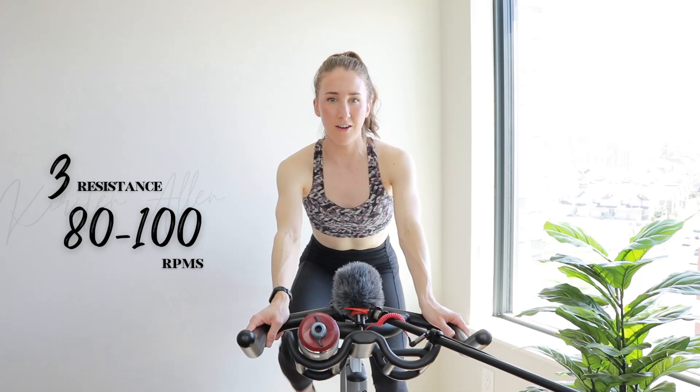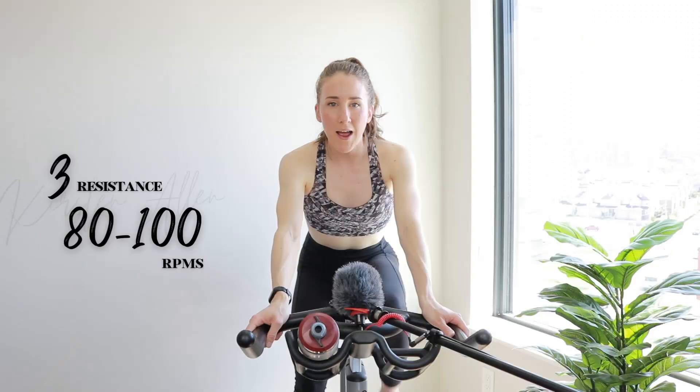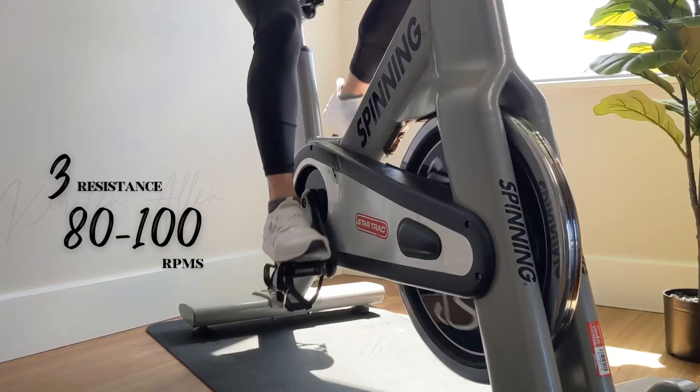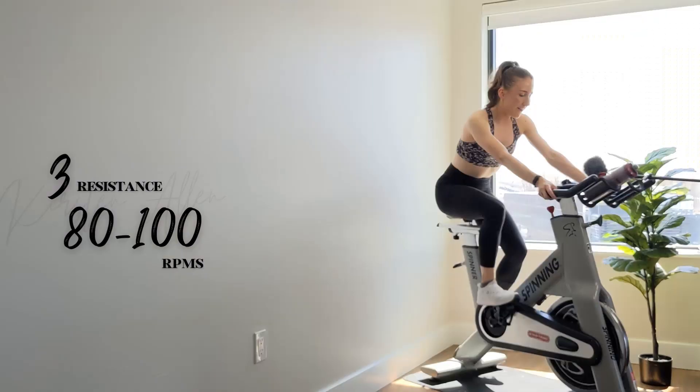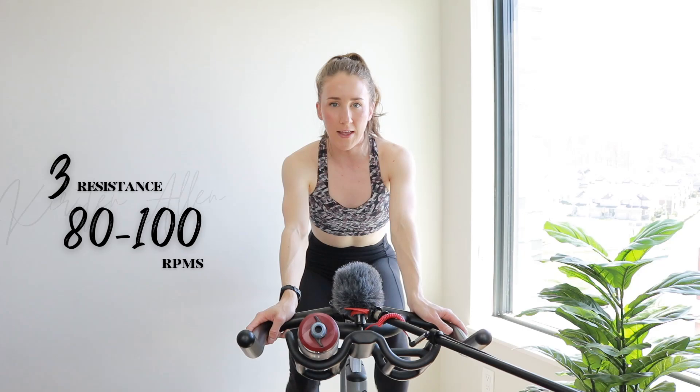Nice — straight back, shoulders down. Nice and loose up top, engaged core. We essentially got a round of dirty 30s, some tempo rests, some tempo drifts, and then some more dirty 30s. In the saddle, lighter tension, lower impact. We'll do some strides in about one more minute.